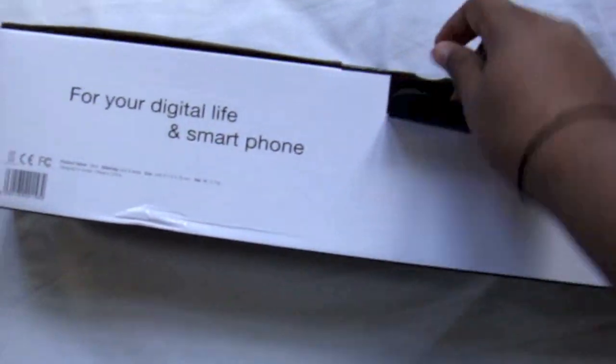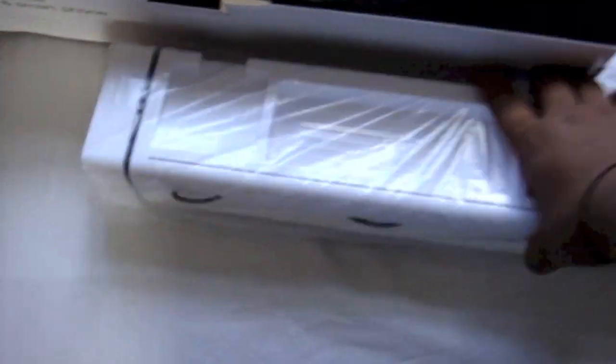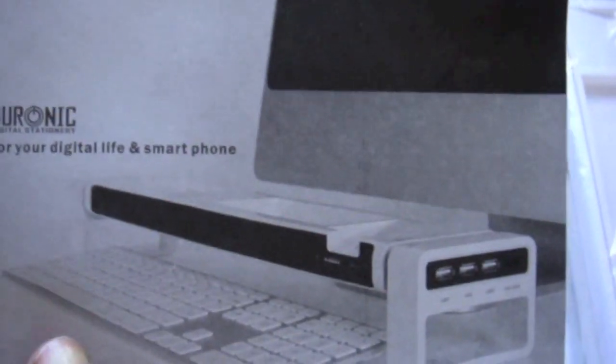So just open it up from here. Alright, there's the product itself — very white and Apple. Empty box. Little booklet. Okay, look, there's a Mac in the picture as well. That's the old one. Okay, let's take this out.